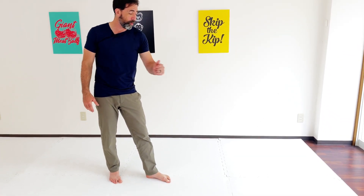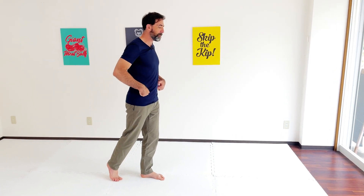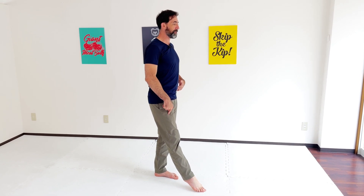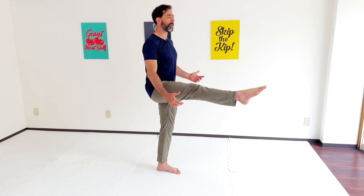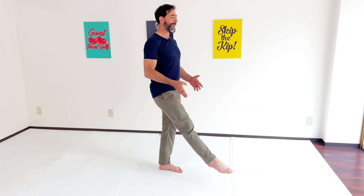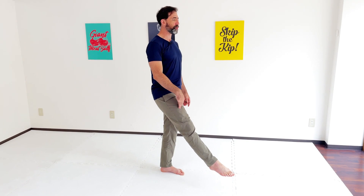Next up, we have the front to back scale. This is different from the first position in that we're locking out our base leg. Left leg is forward, toes pointing forward. We lock out this leg, square up the hips, chest is up — nice straight line. This leg is now straight out in front of us as well, and we raise the front leg. Don't worry too much about pulling the leg very high in the beginning — keep it low. Hips forward, chest up, base leg straight, extended leg straight, arms out to the side.